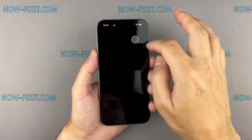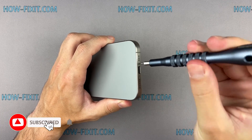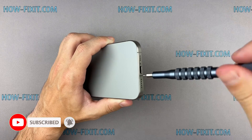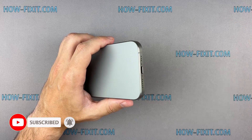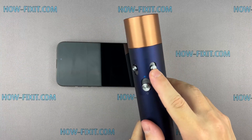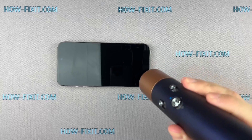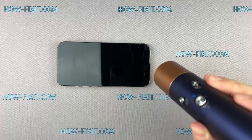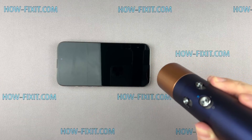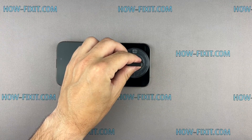Turn off your iPhone and proceed to remove the two screws located near the charging port. Use a hair dryer to heat the bottom edge of the iPhone for approximately one minute, ensuring that the screen becomes slightly hot to the touch. Then fix the suction cup to the screen's bottom edge and pull it up.